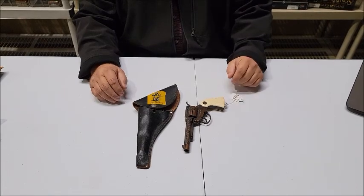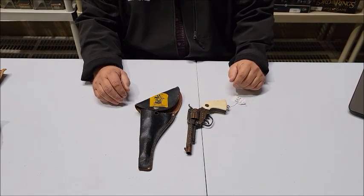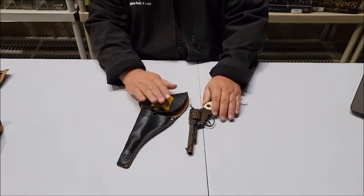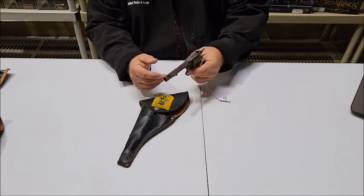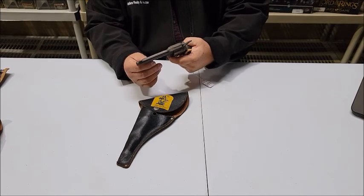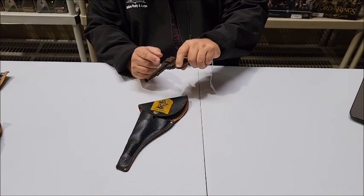Lot number 193 is from Actoy. It is the Ren 1010 cap gun and holster. We do not have the belt for this one. The cap gun is in pretty good condition. Like a lot of them that open this way, as you shoot it, it tends to gap open a little bit.